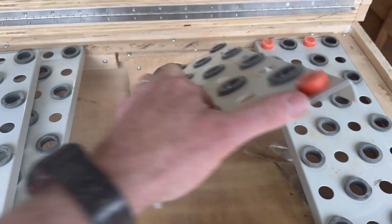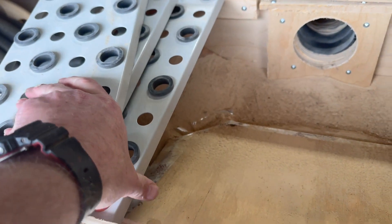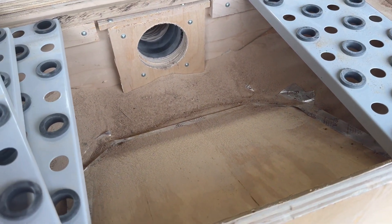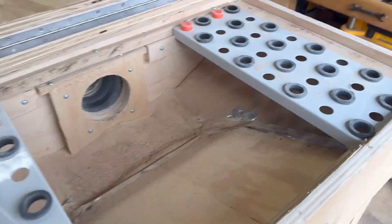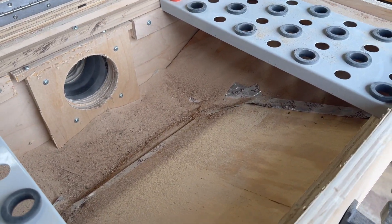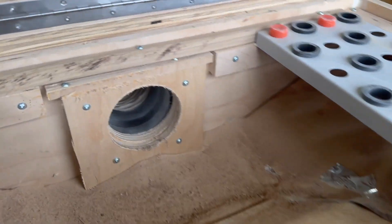I'll show you the inside — it's very much under construction, but you can see what it looks like. I just built some panels going down at angles, and at the very least it is collecting dust into this box so I don't have it all over my shop.